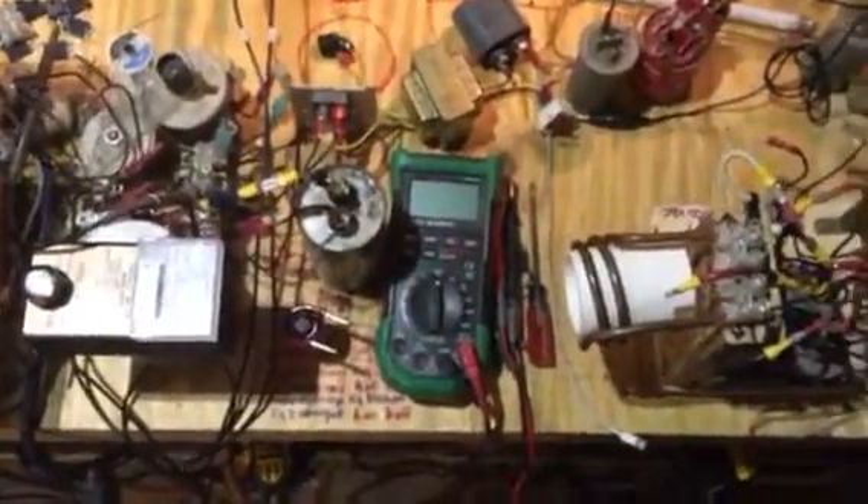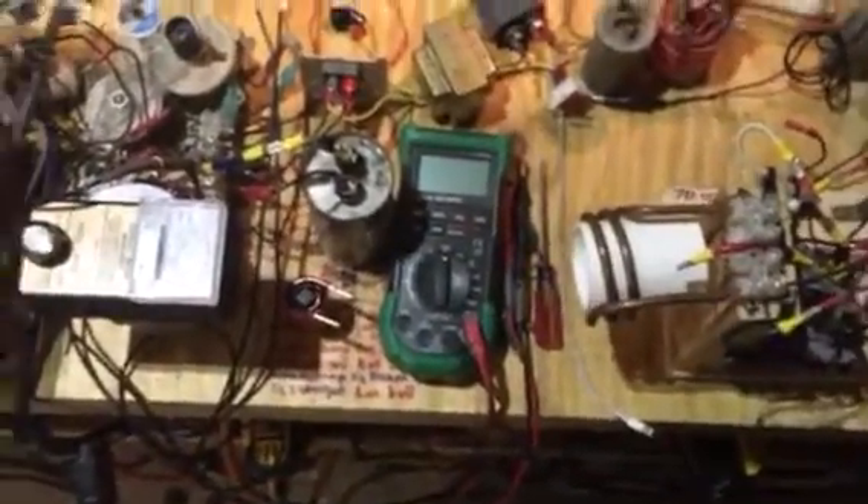I'll go ahead and crank this to get an idea of what kind of activity is going on here. And that's the magnetic field — you can see it whacking out over there. You can see the little flash in the GDT.